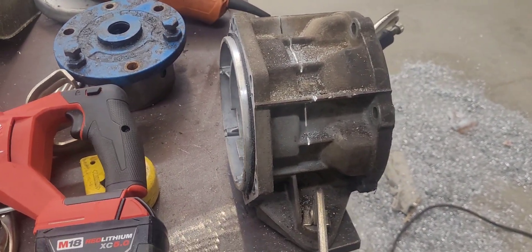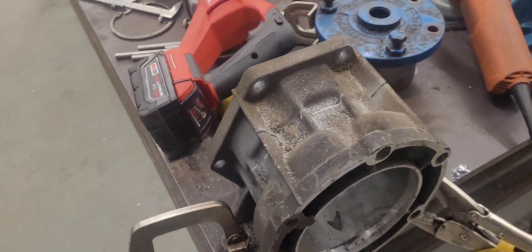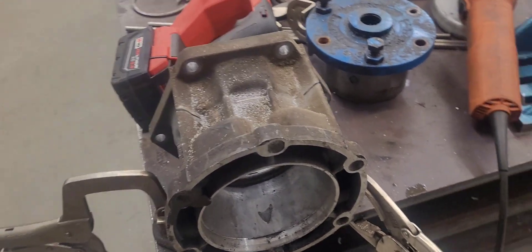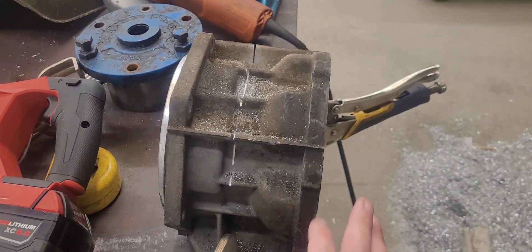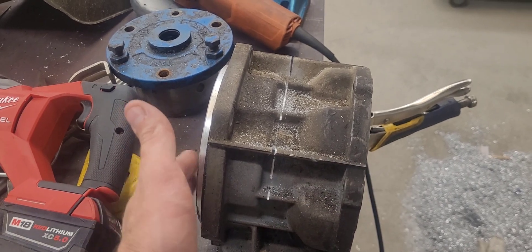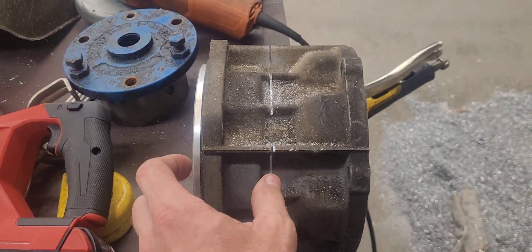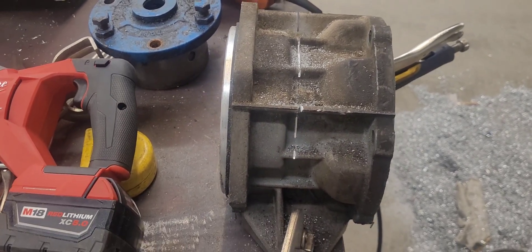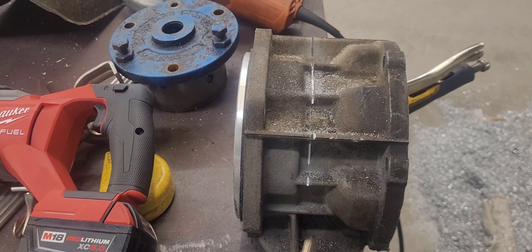This is the output shaft adapter of the 4L60E that adapts to the transfer case, which would be on this side, the transmission side. We need to make a bearing housing for a thrust bearing and an open flange.